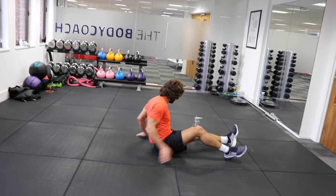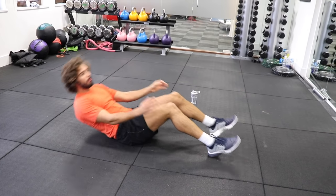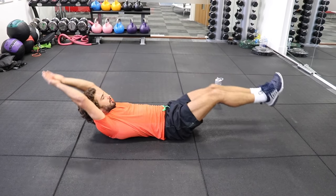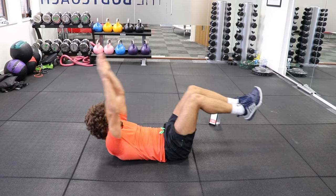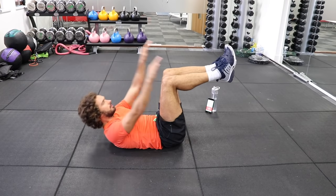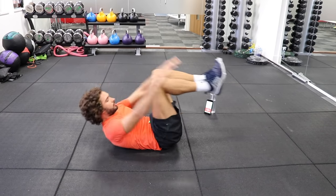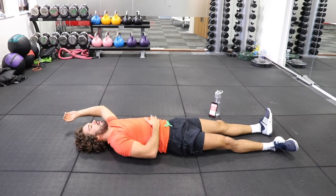Right, on the ground again. Full body crunches. So long body, stretch out, crunch up. Stretch, crunch. Kick away. If you can't do the full kick, you can always keep the legs at 90 degrees. Good. We've got 10 seconds to go. Crunch. Last good rep. Hold. That's a great exercise, that one.